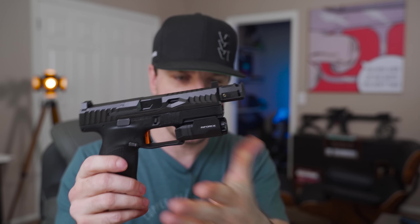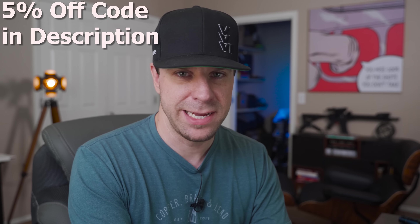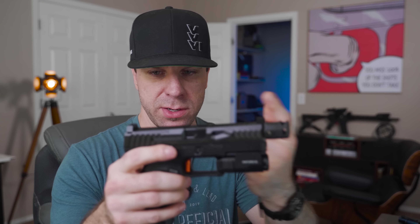When shooting this with the compensator, it feels identical to the way my Primary Machine slide with its compensator feels — 100% the same. I had zero malfunctions going through magazines and testing different ammo types. So what does this thing cost? It's $489. I know what you're thinking — you can buy a whole CZP10C for that. But OEM slides run about $300, and having one machined with cuts and a red dot mount will cost another $250 to $300, so you'd be spending around $600 total anyway.